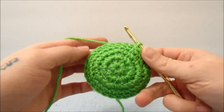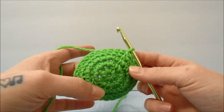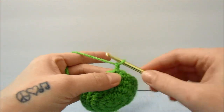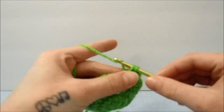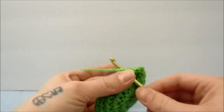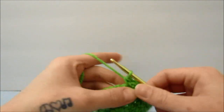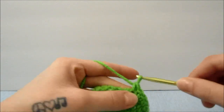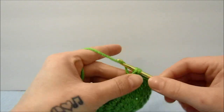So now we have some bowing going on, which should make your wave even out a little bit. For this round we are going to chain 1, single crochet 1 time into the first 2 stitches, and single crochet 2 times into the next. Repeat that all the way around, single crocheting 1 time in the next 2 stitches, and 2 times in the next after that.